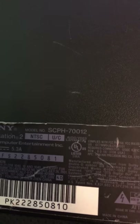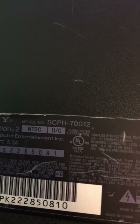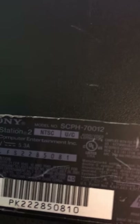No one even knows about the model I have — my PS2 model. Let me see: it's SCPH-70012. It's a PlayStation 2 model, I think it's a little bit rare because it has the telephone line port.